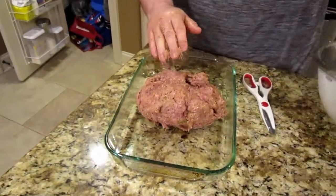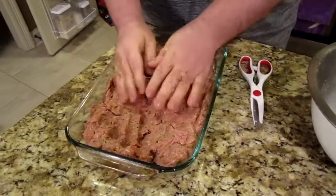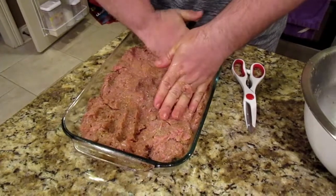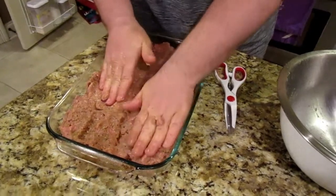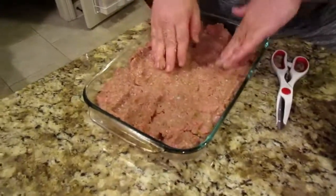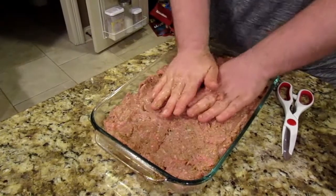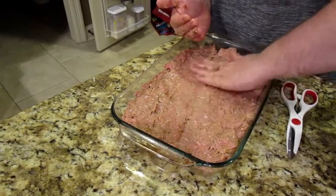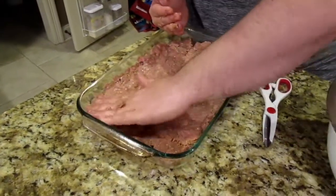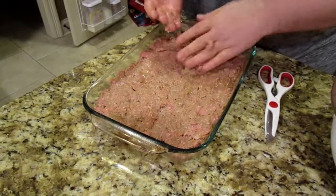We put some spray in this glass 9-by-13 casserole dish. When you do this, don't try to form it like a loaf — just press it down evenly so we have a nice, even cook time. You can use a meatloaf pan — metal is preferred — but this glass dish is going to be a lot easier to clean and will cook evenly. Everything's incorporated perfectly — you can see all the spices in there.